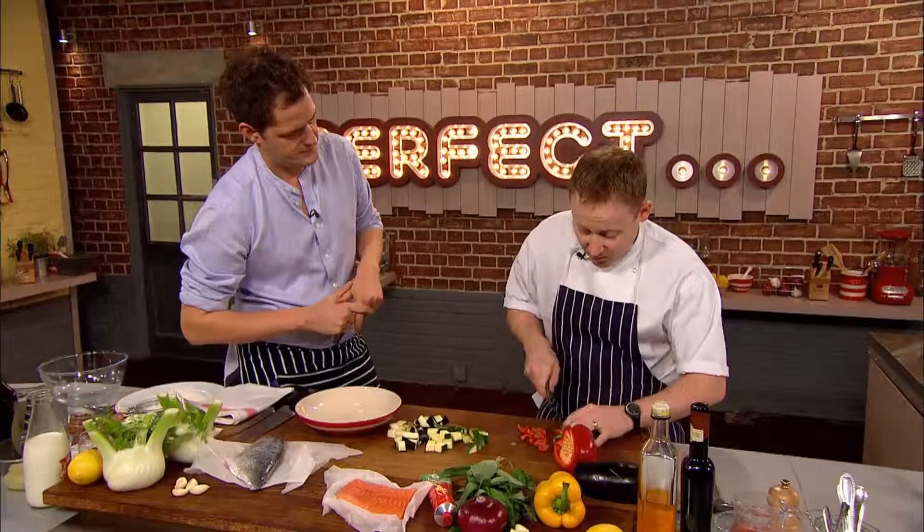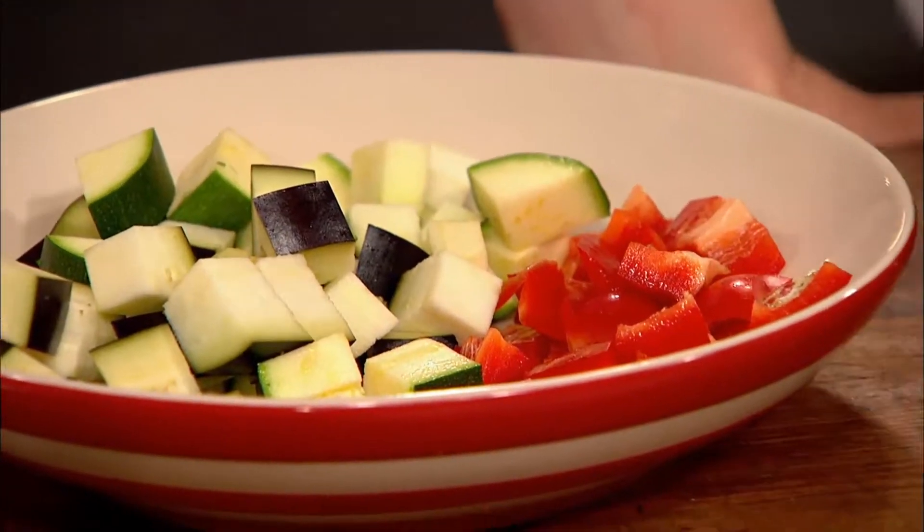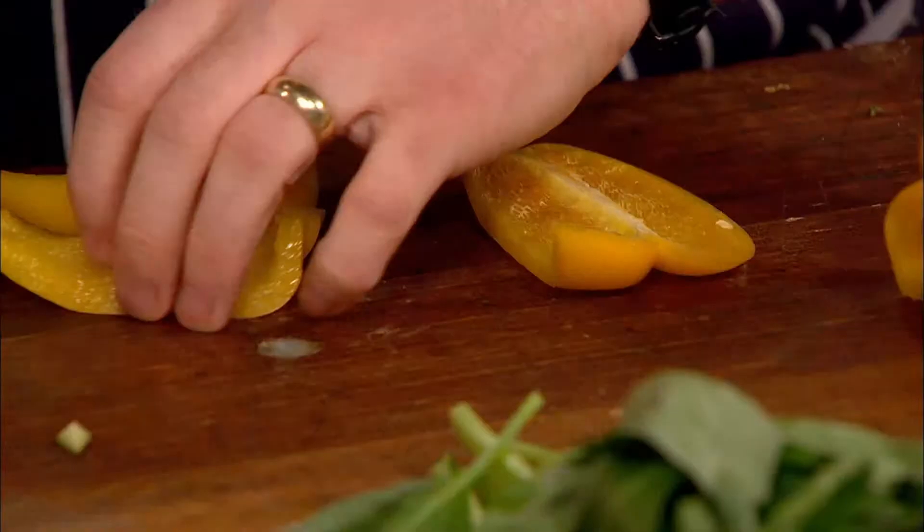I quite like it on a hot summer's day to serve cold as well. That's the beauty of this recipe — if you want to have it hot you can, it's a piece of your preference. You can cook this, put it in your fridge and it'll keep for a good two to three days very easily. And why did you choose salmon? It's one of those nice oily fishes that goes really well with the richness of the tomato stew.